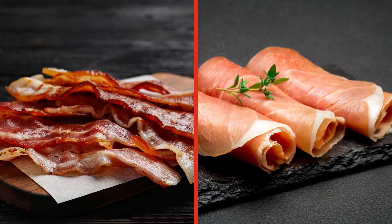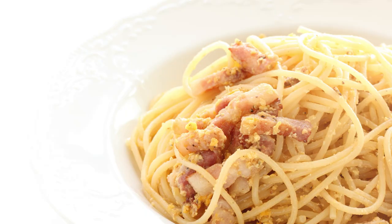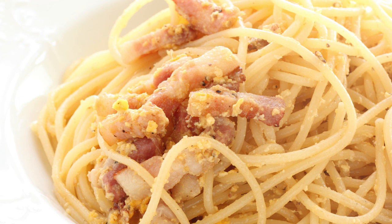A crispy cube of pancetta is one of the most purely delicious bites on Earth — for carnivores, at least. Decadent, salty, and slightly fatty, pancetta tastes a bit like a union of bacon and prosciutto, without any smokiness. And it elevates any dish that it's added to. When pancetta and pasta come together, it's pure magic.